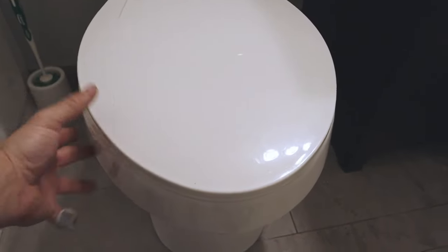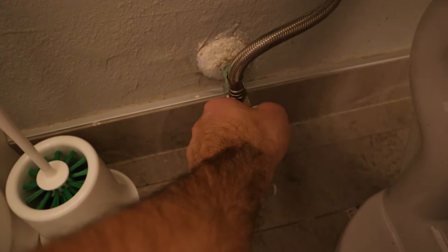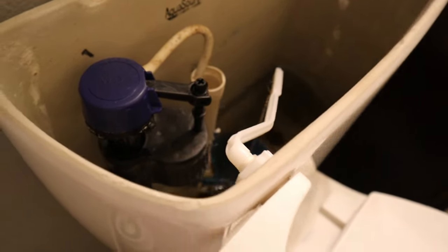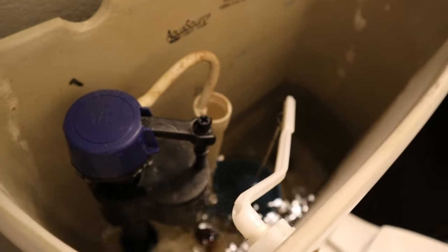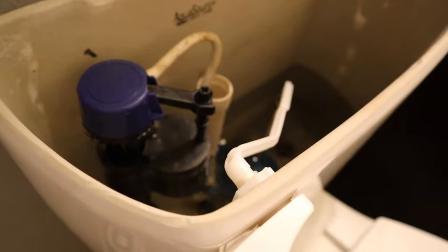This side was the side that was loose before, and now we have a very tight fit on both sides. We are ready to reconnect our water supply line and turn the valve back on, get this thing filled, and hopefully we will have a non-leaking toilet again. Down to our angle stop — we'll fill it up. I'm not going to fill it too much; I just want enough to flush so we can determine if we're getting any leaks.